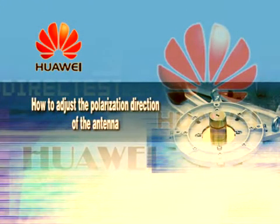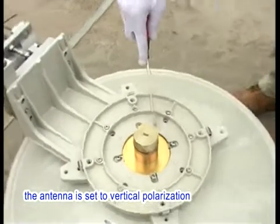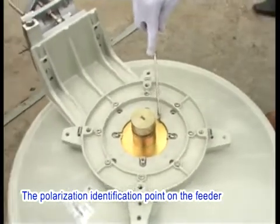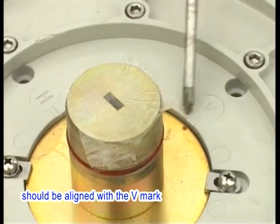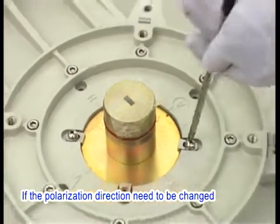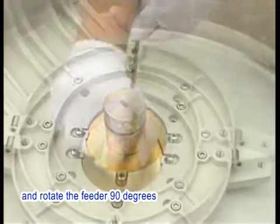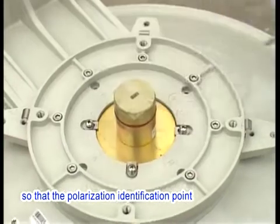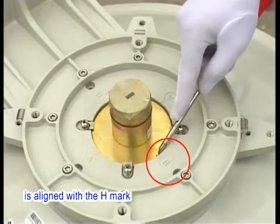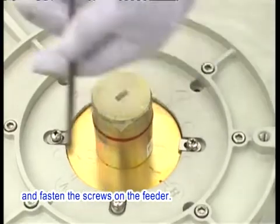How to Adjust the Polarization Direction of the Antenna. By default, the antenna is set to vertical polarization. The polarization identification point on the feeder should be aligned with the V mark. If the polarization direction needs to be changed, loosen the screws that are used to fasten the feeder and rotate the feeder 90 degrees so that the polarization identification point is aligned with the H mark. Stop rotating the feeder and fasten the screws on the feeder.